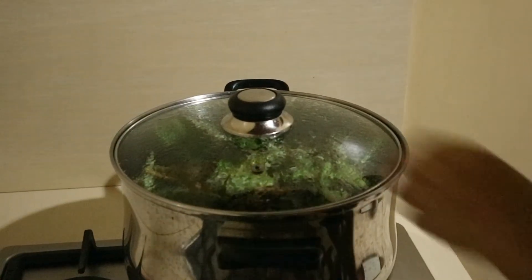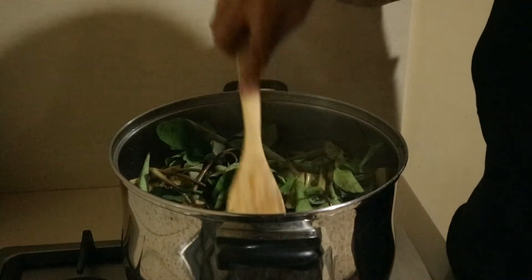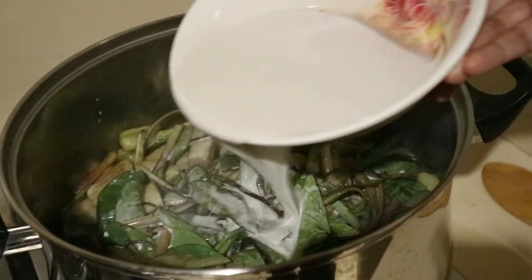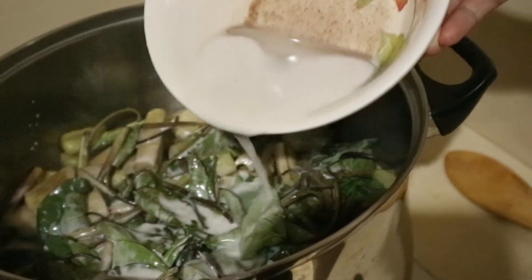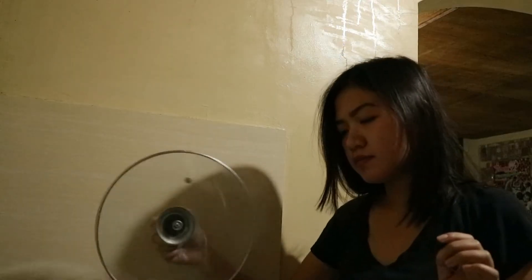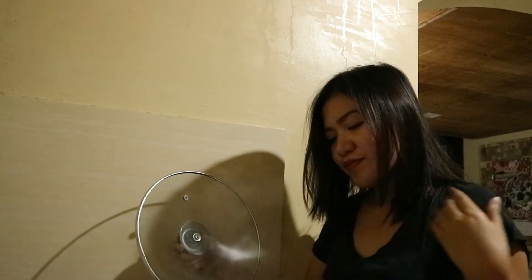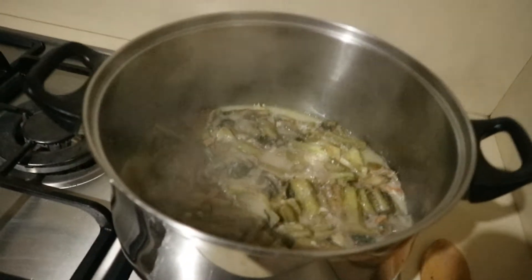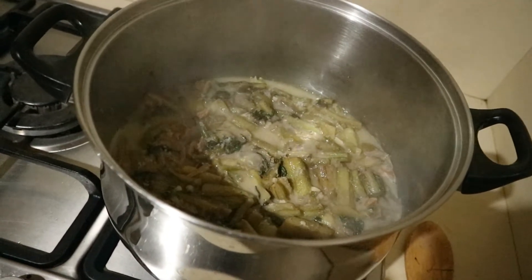Makalipas ng sampung minuto, ilalagay ko na ang unang piga na gata. Takpan at hayaan kumulo hanggang sa lumambot ang ating gabi. Makalipas ng dalawampung minuto — mmm, ang bango! Ganito na ang itsura ng ating laing. Hayaan lang natin na ma-absorb ng gabi ang gata hanggang sa maluto na at lumambot ito ng tuluyan.